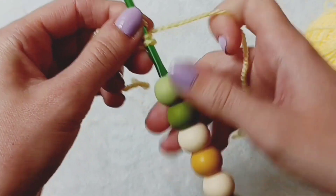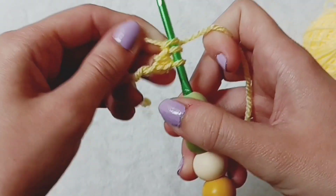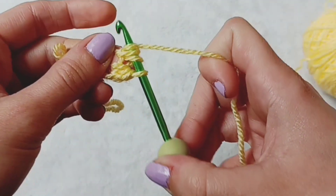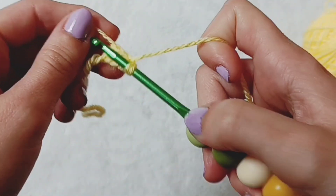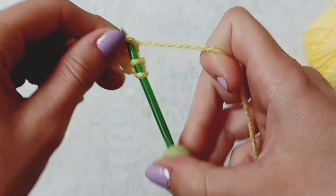When using a magic ring we normally place an even amount of stitches into the middle — it's usually six or eight. To demonstrate, I'm going to create six half trebles into my magic loop and then show you how to close it.